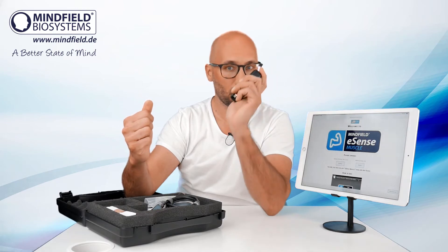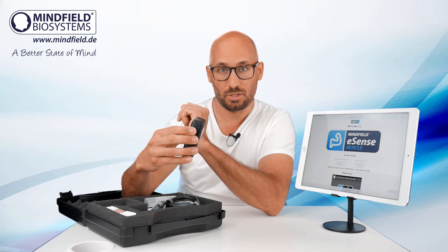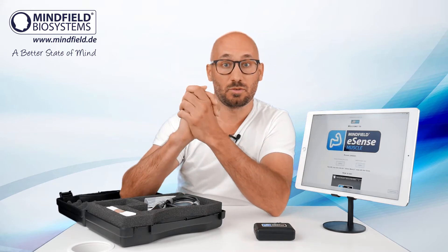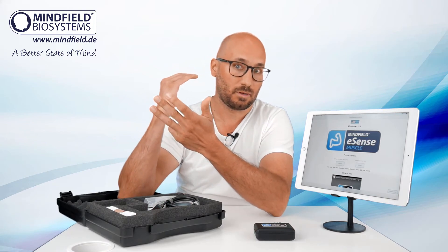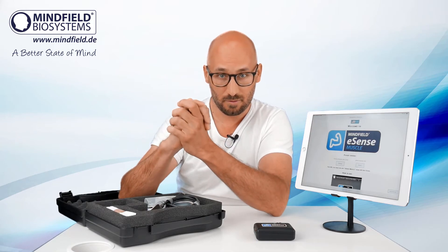It's small, it's lightweight, portable, and it comes with the latest Bluetooth technology for direct connection to your device — making it possible to use with a computer, with Windows, with Mac, with Linux, but also with iOS, iPad, iPhone, or Android smartphones and tablets.